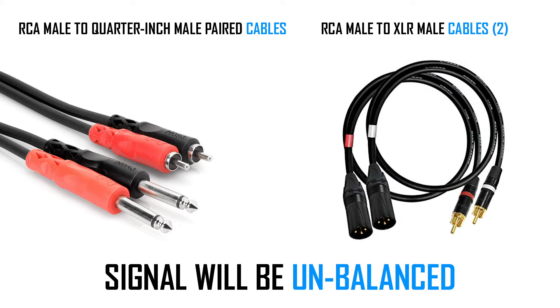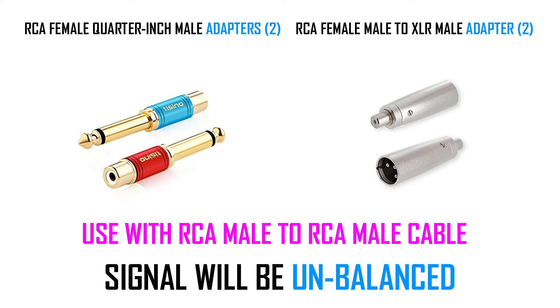If the speakers at home don't have an RCA input — say they have a quarter inch or XLR input — it's all right to get a wire that's RCA on one end and quarter inch or XLR on the other, or to use an RCA wire with a quarter inch or XLR adapter. Now the back of these speakers might say it's a balanced input on the quarter inch or XLR side. However, because you're using RCA and you're not converting it to balanced, the whole signal path all the way to the speaker will be unbalanced. So keep in mind, watch your length.